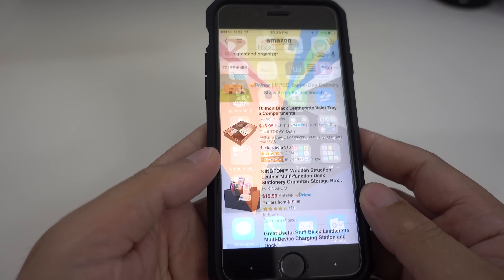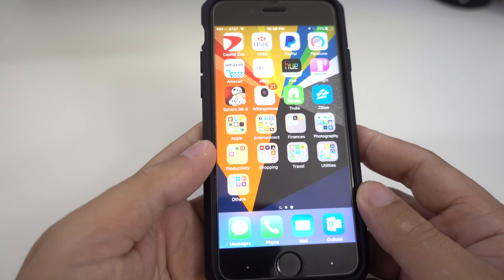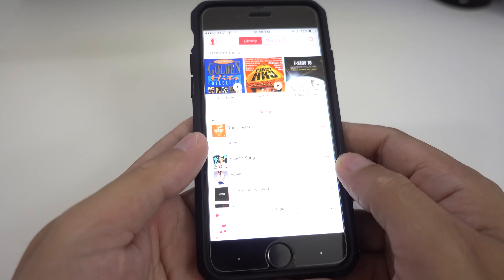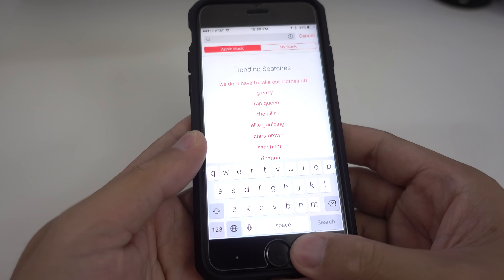This is really convenient. However, not all apps work properly with the smart buttons. In the music app, I can easily tap the right button to go to the search tab, but no matter how I tap the button, I cannot make the cancel button work.